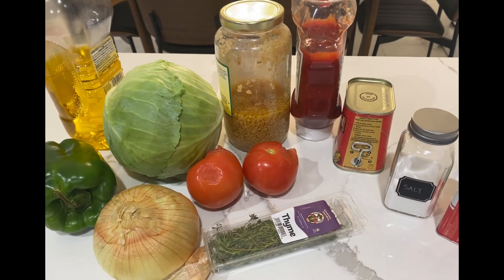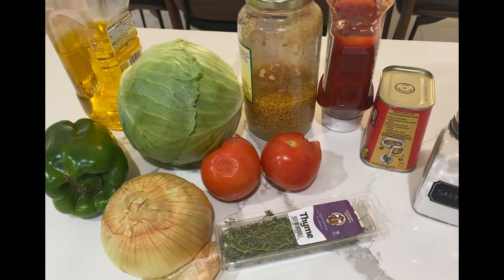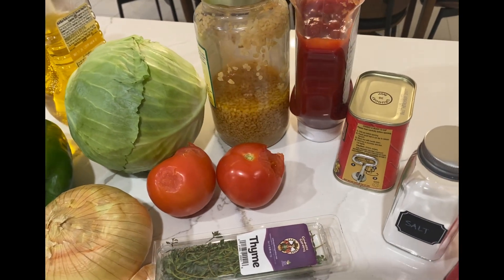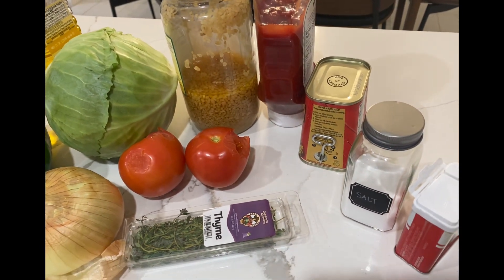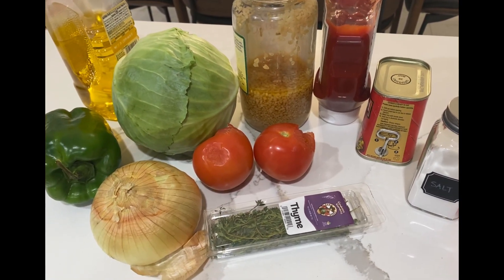Here are all the ingredients you're going to need. Go ahead and take a screenshot or check the description below because I'm not going to go through every single thing right now. Go ahead and get all the ingredients you need to start this recipe.